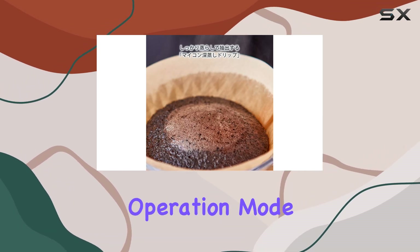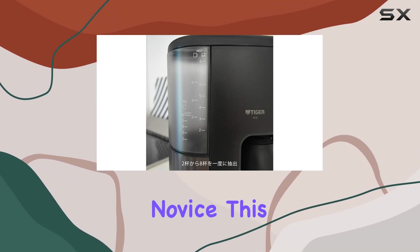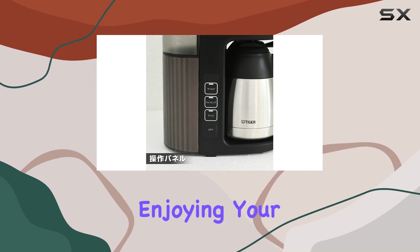The fully automatic operation mode takes the guesswork out of brewing. Whether you're a seasoned barista or a coffee novice, this machine simplifies the process, allowing you to focus on enjoying your cup of joe.